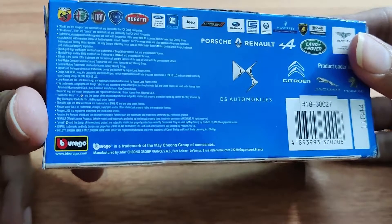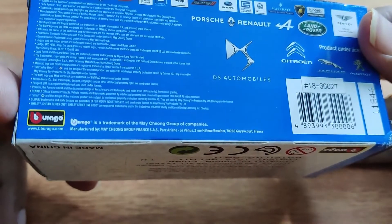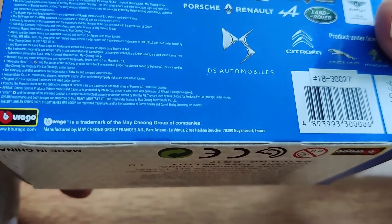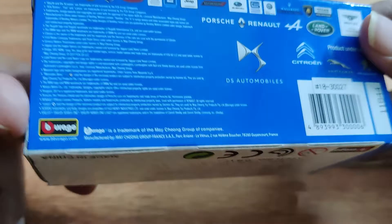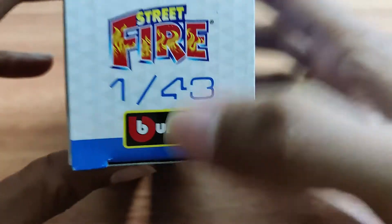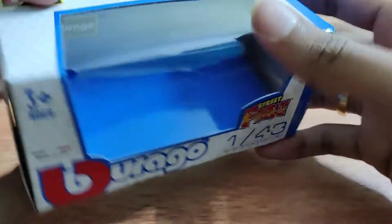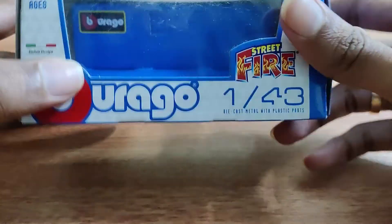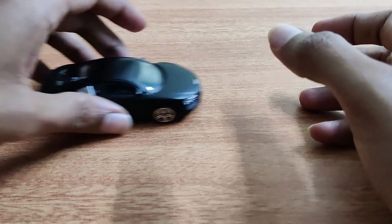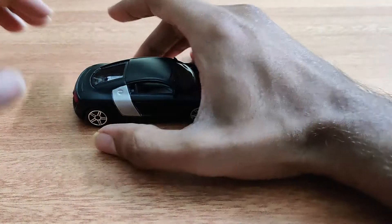Looking at some details here — it's manufactured by the Maycheon Group in France. This is a Street Fire model. That's it for the box. Let's look at the car itself.